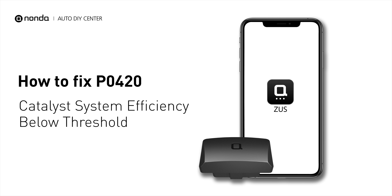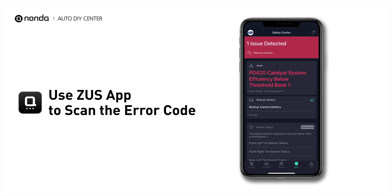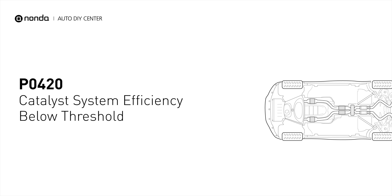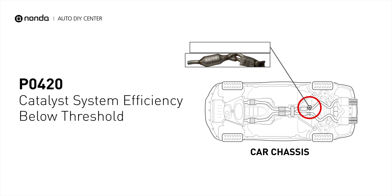If you are getting a P0420 error code, this video is going to show you three practical solutions to fix the error code at home. Use the Zeus app to scan your vehicle and see the error code P0420. P0420 is one of the most common error codes — it means your catalyst system efficiency is below threshold near engine bank 1, which indicates that the catalytic converter is not functioning efficiently, so the vehicle is increasing the output of harmful pollutants.